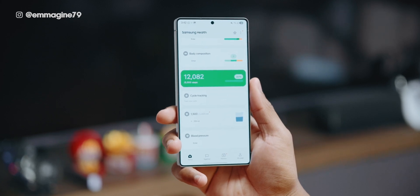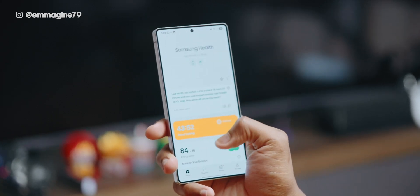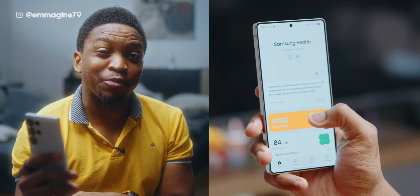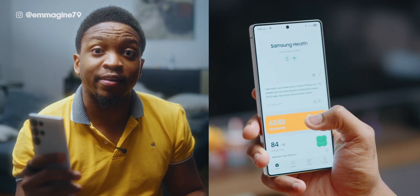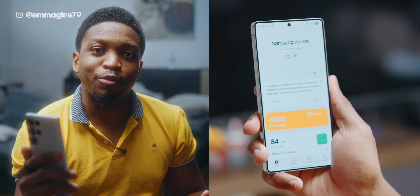There is also step tracking, which the Galaxy Ring can do, as well as activity tracking. This morning I did some activities — I manually started one on my Galaxy Watch Ultra, but the Galaxy Ring also has some automatic activities it can track, such as walking, which is really cool.